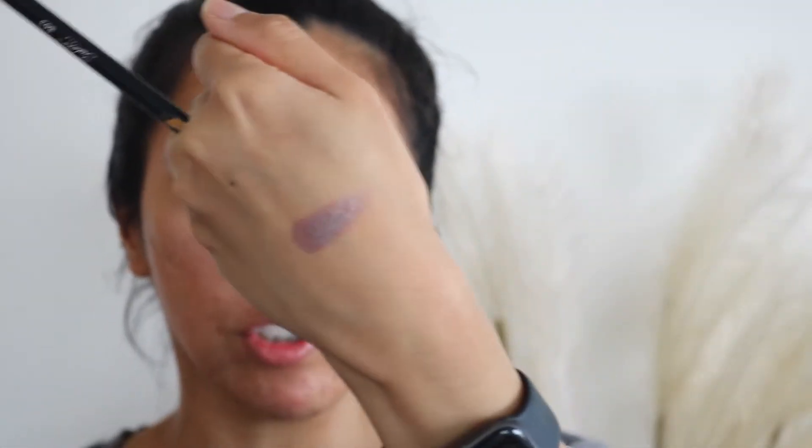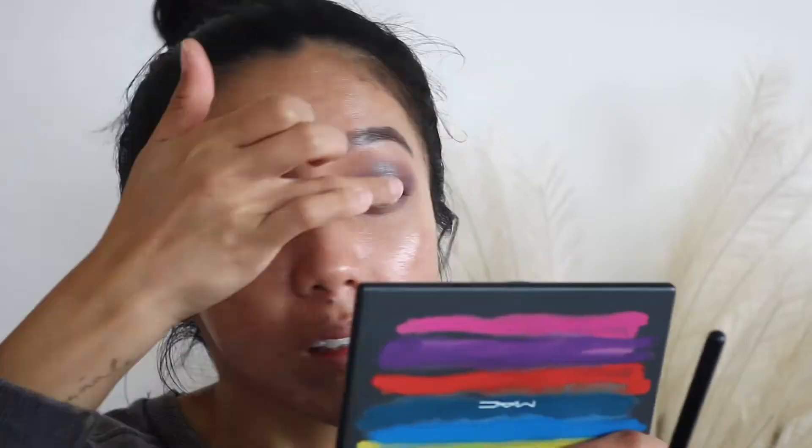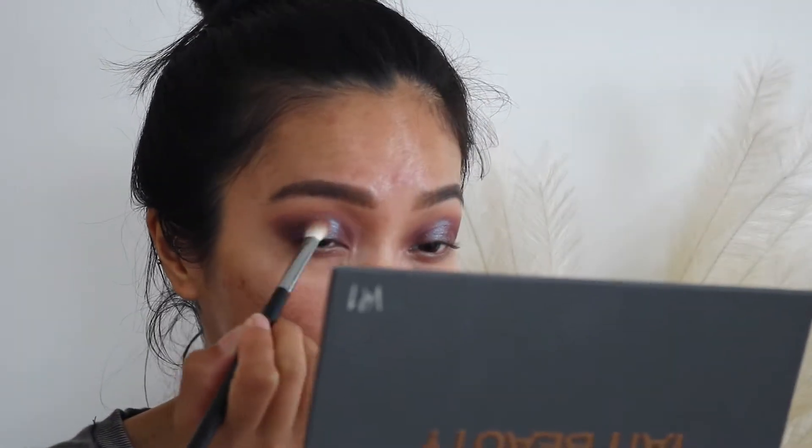I'm going to go back to 'Poet' just to make sure we have everything covered. See how there's a little bit of a gap in between? So what I'm going to do is go to the Art Library palette from MAC and take this shade right here — it's plummy but has a taupey undertone with a little bit of shift to it — and I'm just going to pack it on with my finger. Then I'm going to go back to Tati Beauty and blend it all together, mixing 'Ritual' and 'Poet' — that dark brown and that plummy shade.